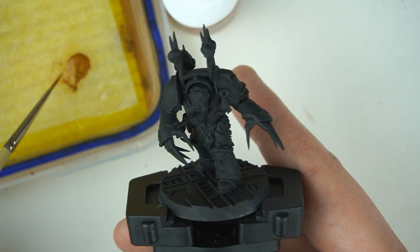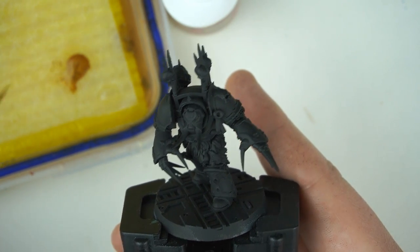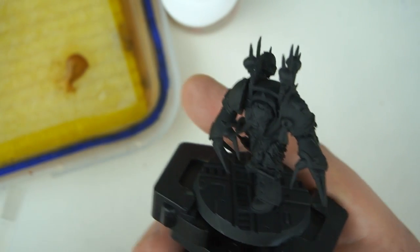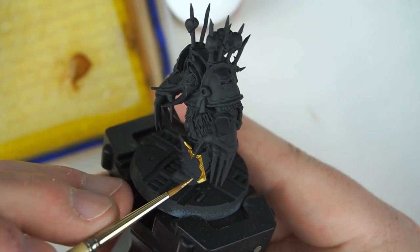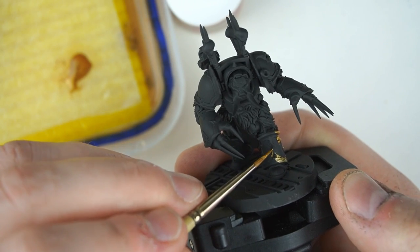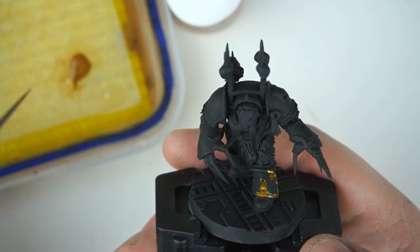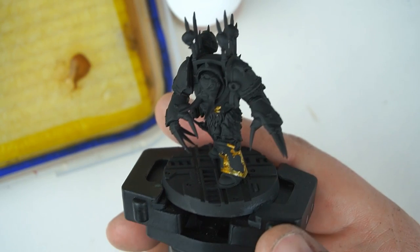I made the mistake of doing the armor first because I was just so eager to get into the blue. Do the gold trim first and then you can always just tidy it up - you don't have to be quite so meticulous lining out those areas. I've got some Retributor Armor here, thinned down with a little medium, and I'm just going to start painting it over all the trim areas.